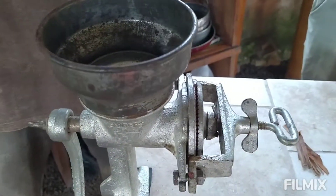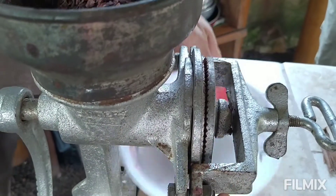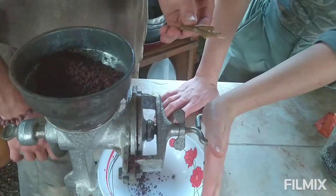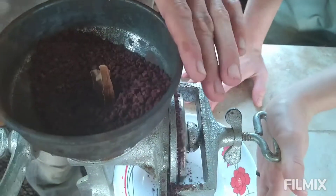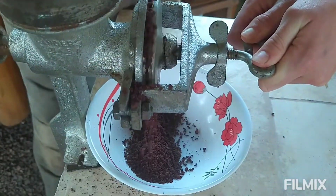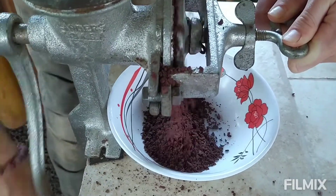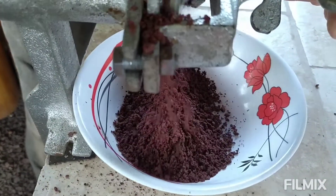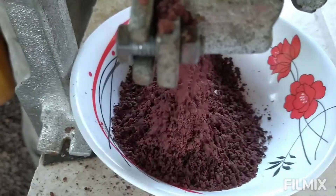Now we're going to put it back in the Molino. We've adjusted the spinning plates so they're closer together, and now we're going to grind the cacao one more time to get it nice and pasty. We're also going to add some cinnamon — throw that right in there. You could add chili peppers for a spicy mix, cardamom, nutmeg, vanilla beans — whatever you want to flavor your cacao with. This is a great time to add your spices of choice and grind them right along with the cacao for a really flavorful and potent experience.